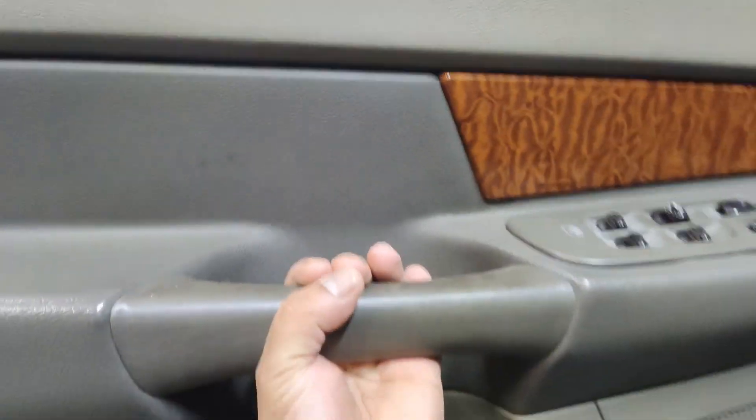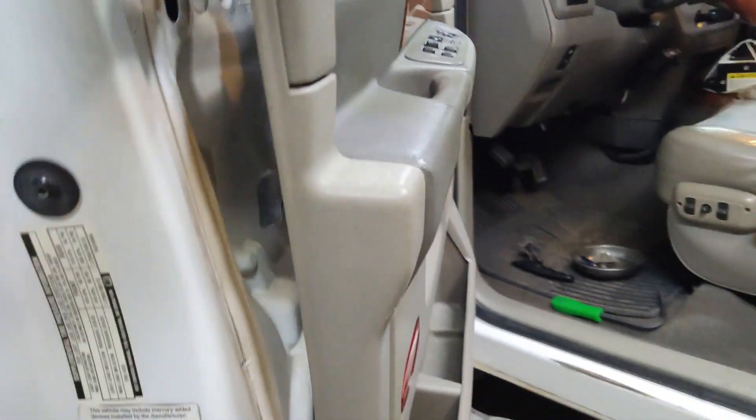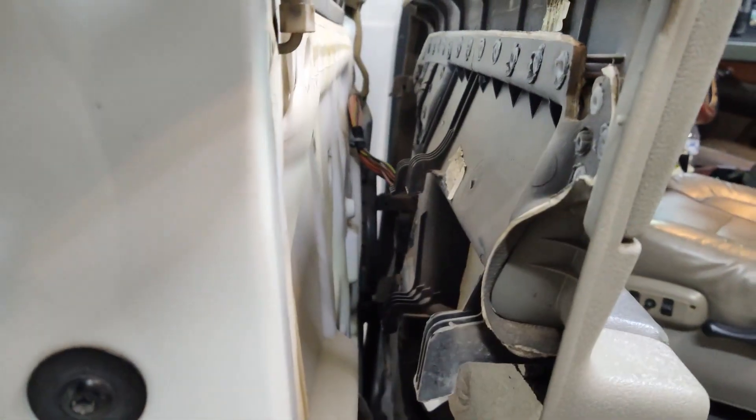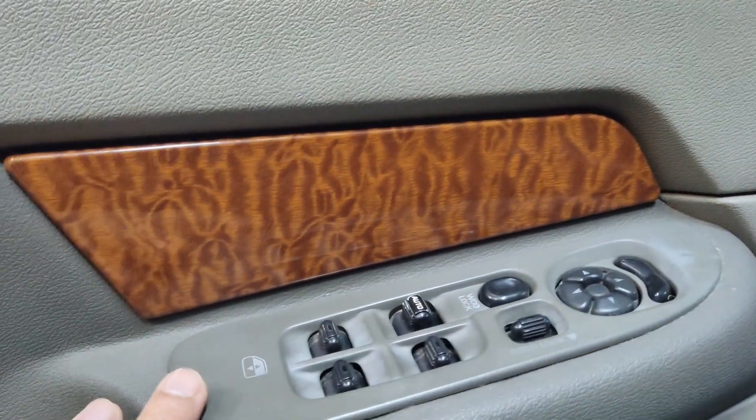Once you have all your screws off, all you really need to do is lift up on the door panel — kind of like so — and that'll separate from the door just like that. Again, being that my switch panel here is glued to the door panel, I will try to reach behind it.